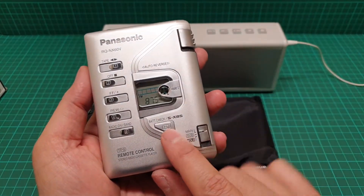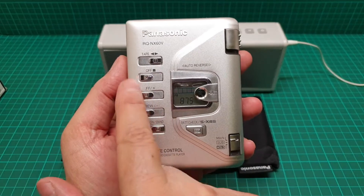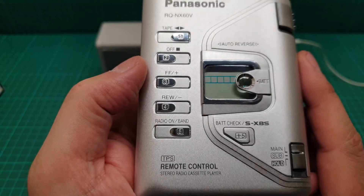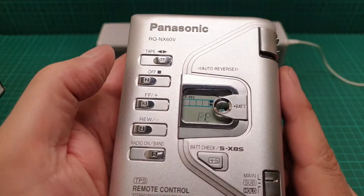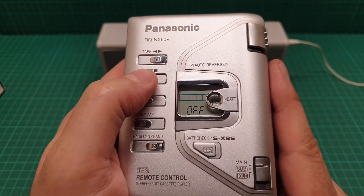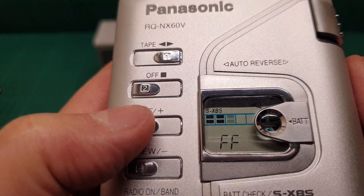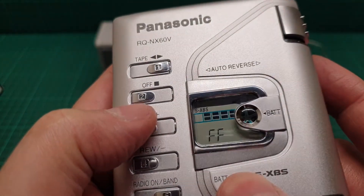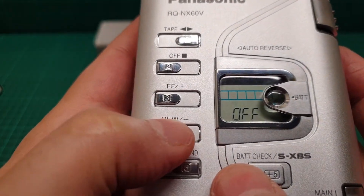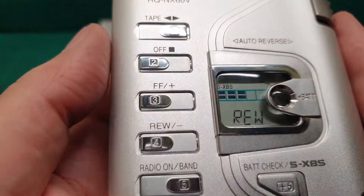It has a mega bass as well, and this mega bass also shows you the battery check. Let me just turn the radio off. I just turned it off and this is playing — fast forwarding. The mega bass is on and it has play and rewind. It's very quiet — can you hear that?